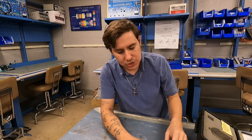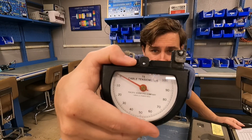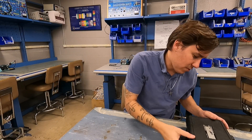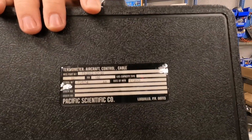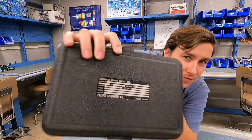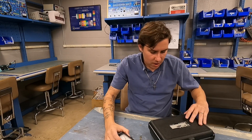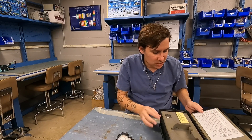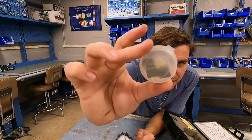I promise I will be doing a demonstration of each of these here in just a few minutes. But before that, while I'm back here in this quiet room, I want to show you a couple of things to take note on each of these. The first one I'm going to show you is from Pacific Scientific Company. The most important thing to note with this cable tensiometer is that it comes with some blocks in here.